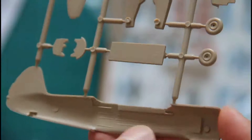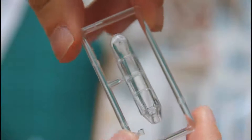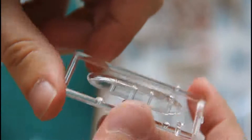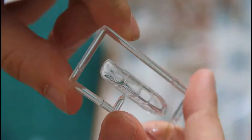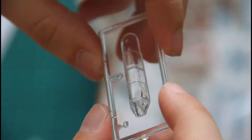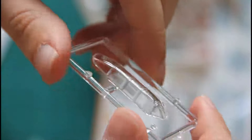Here we can see some basic detailing for the cockpit, and as I remember there were two parts which would be installed here. There is also one clear part — that's the canopy. The canopy is excellent: nice surface, clean molding, and no muddied parts at all. The downside is that the canopy is molded as one piece, so you won't be able to open it.